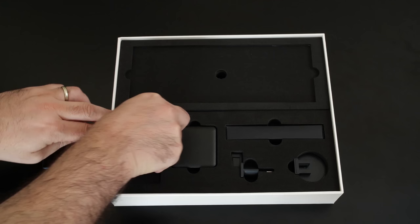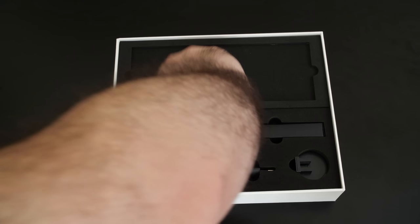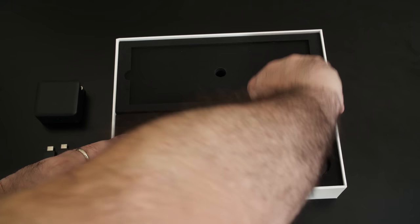Big thank you to ioneo for sending out this product for me to take a look at on the channel. First up, the packaging. The box comes with the unit itself, a USB-C power adapter with separate adapters for different countries, and a few USB to Type-C adapters.